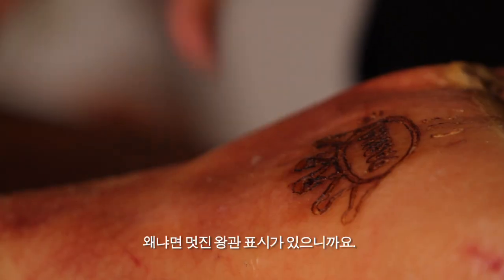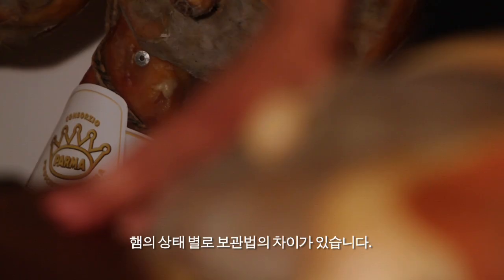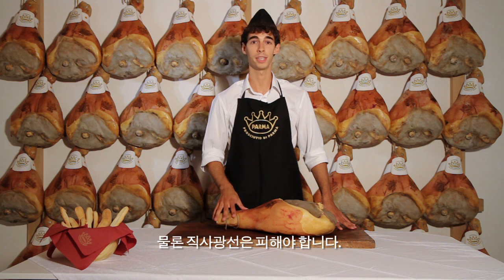Here we have a ham and we know it's Parma ham because it has a nice crown on it. How should we store it? There are different procedures for hams with and without the bone. Parma ham on the bone can be kept just as it is in a cool place that is not too dry and well away from sunlight of course.